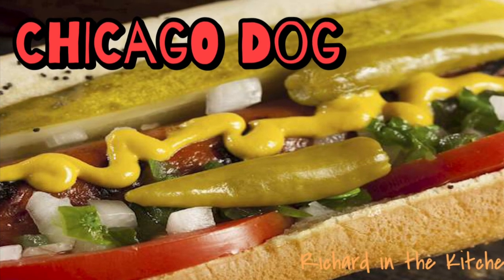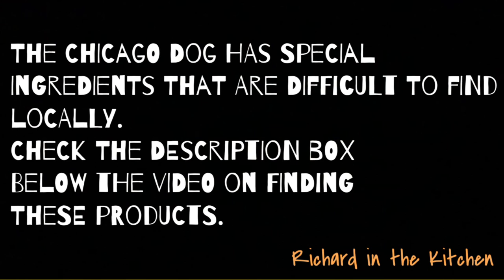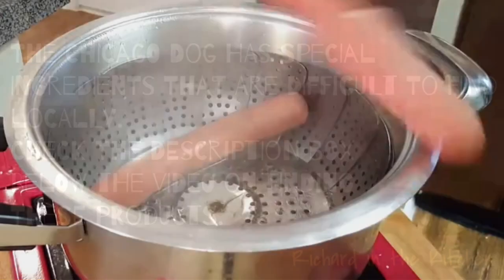Hey y'all, today we're cooking up some Chicago dogs. This dog has special ingredients that are difficult to find locally. Be sure and check out the description box below the video and I'll give you information on how to obtain those.